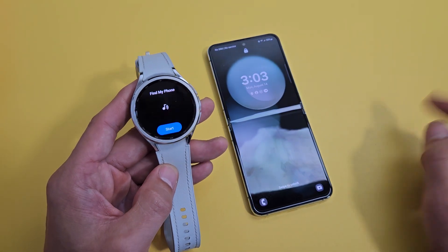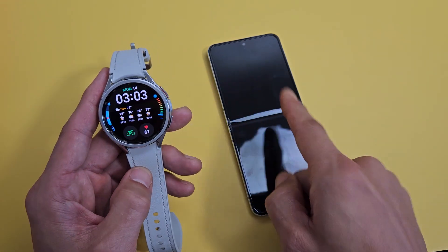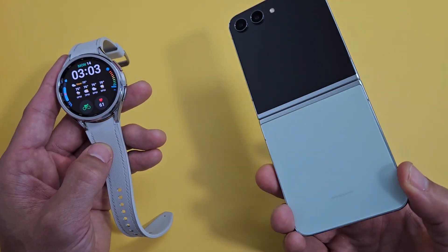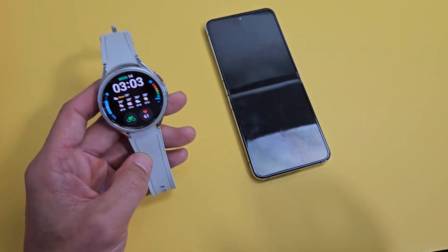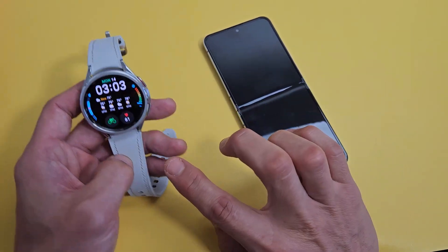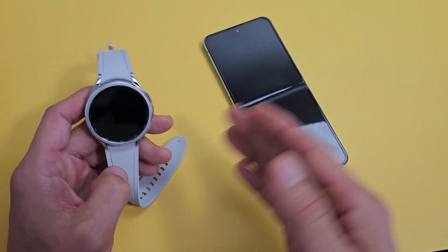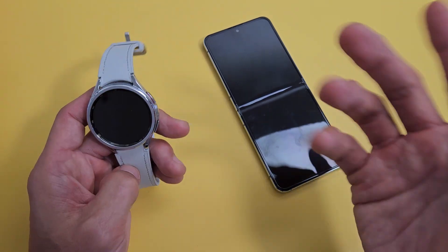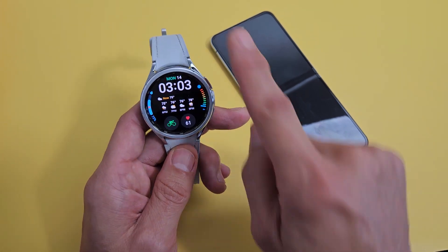Here is a Samsung Galaxy Watch 6 Classic. I'm going to show you how to find my phone as well as find my watch. Take note that I am using a Samsung Galaxy Z Flip 5. First thing is you have to be connected to the Samsung Wearable app. Because it's a Bluetooth connection, for it to find one of the devices it should be no more than 30 feet or so.